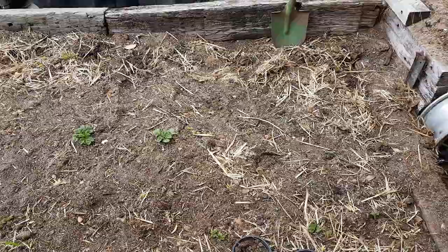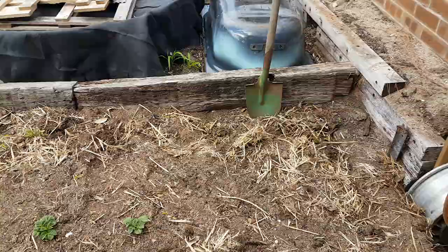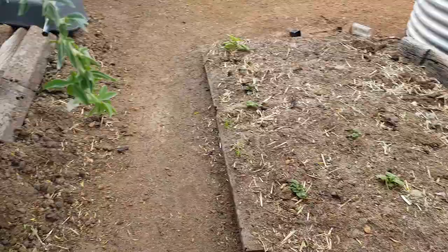This is my potato garden and the asparagus were in with the potatoes. Don't, whatever you do fellas, don't ever plant asparagus with potatoes. I planted them there because the potatoes hadn't sprouted yet, but later on I found out you don't plant them together.